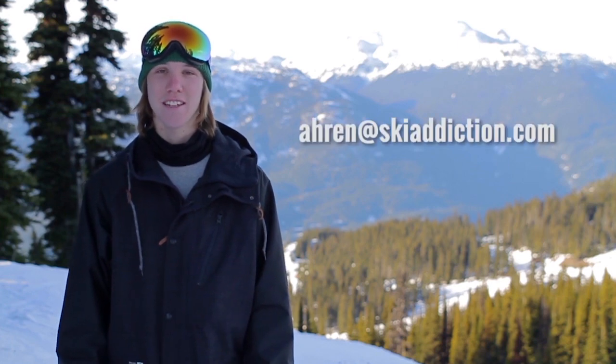I hope you enjoyed the video. If you have any questions about this tutorial or your riding, contact me at Aaron at SkiAddiction.com.